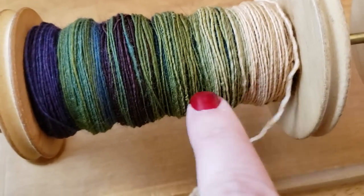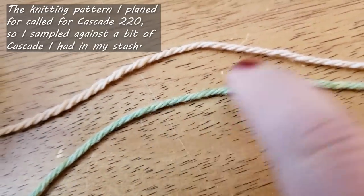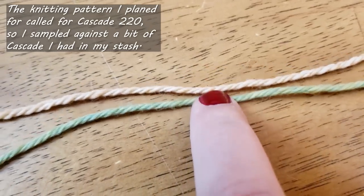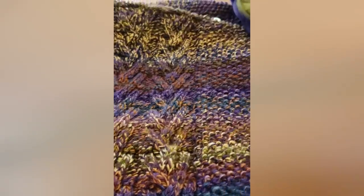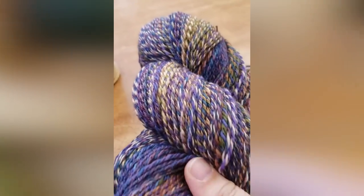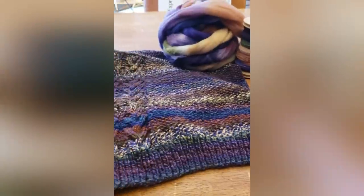I pulled a little off the end and did a little chain ply to test. The twist angle is just about the same as the reference yarn, and even though Cascade is a four-ply and my yarn is a three-ply, they are the same diameter. I figured out I need about 27 wraps per inch in my singles so that when they're plied together in a three-ply, it gives me a rough equivalent to Cascade.